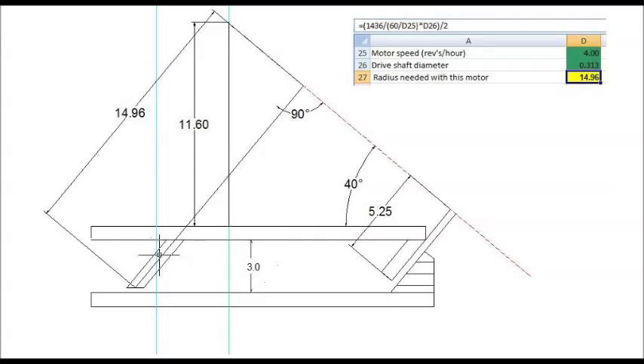If you're using AC motors, I need to determine what radius to make the north bearing, and that's determined by the motor speed and the diameter of the drive shaft. I like to use commonly available stainless steel shafting from McMaster or wherever. You want a drive shaft diameter somewhere between a quarter and a half an inch. I have a little spreadsheet to calculate what the drive shaft should be based on motor speed. In this case I'm using a 4 RPH motor, and I found that with a 14.96-inch radius north bearing I can use a 5/16-inch standard stainless steel shaft to come up with the right speed.